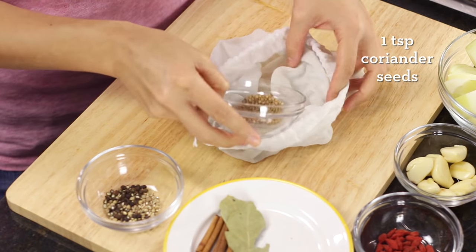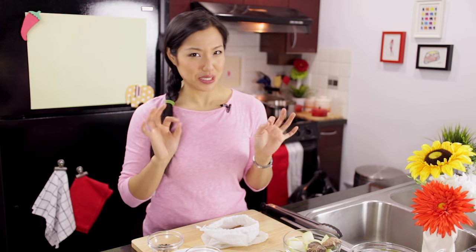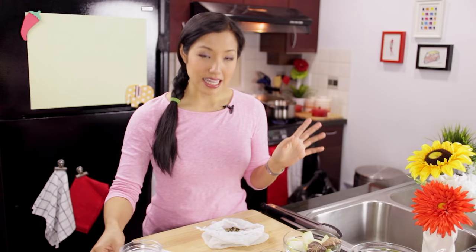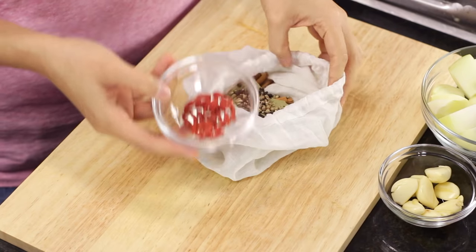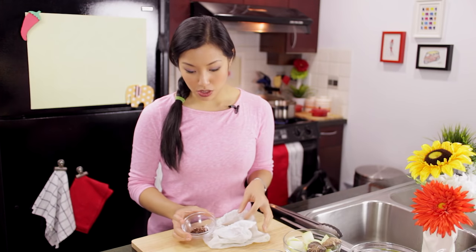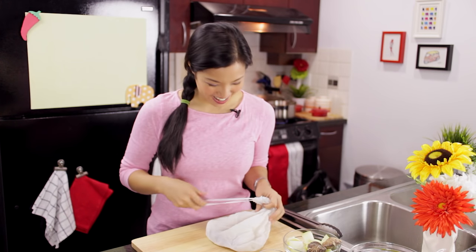Into the spice bag go: coriander seeds, cinnamon, star anise — too much star anise is really unpleasant, so use a maximum of two pieces — a couple of bay leaves, and a mixture of cracked black and white pepper. The next two are optional: goji berries, used in Chinese cuisine for their health benefits and added to soups and stews, and Sichuan peppercorns, also optional.